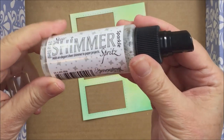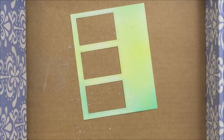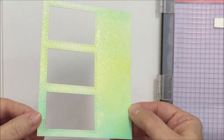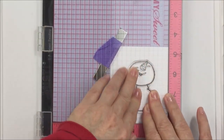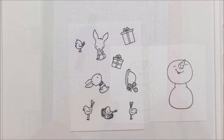Now I'm taking some Sheer Shimmer Spritz from Imagine Crafts and just spritzing this over top of the card front — it's going to add the most pretty sparkle and shine. I'm doing this in a cardboard box on my desk so the shimmer spritz doesn't go everywhere. Now that's all dry and I'm ready to stamp my images. I'm using my MISTI stamping tool to stamp onto 80 pound Neenah Solar White cardstock with Memento Tuxedo Black ink, since I'll be doing Copic marker coloring.